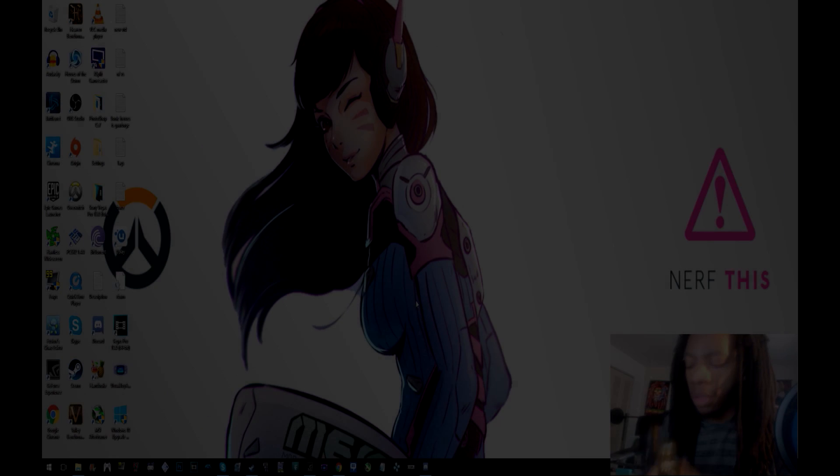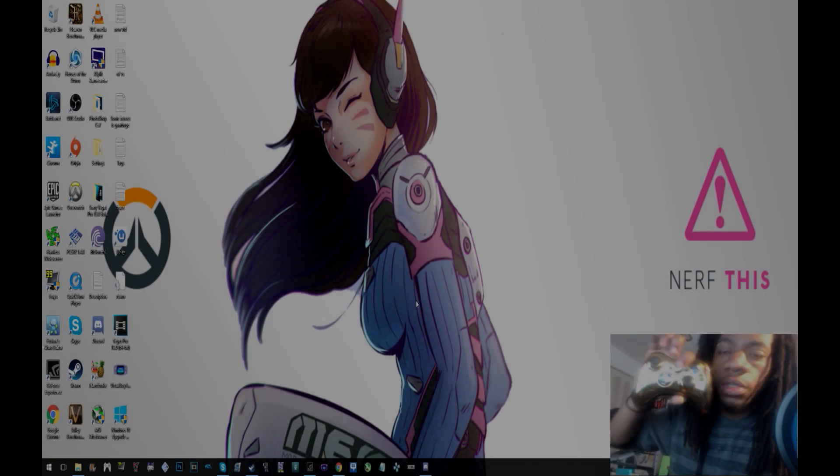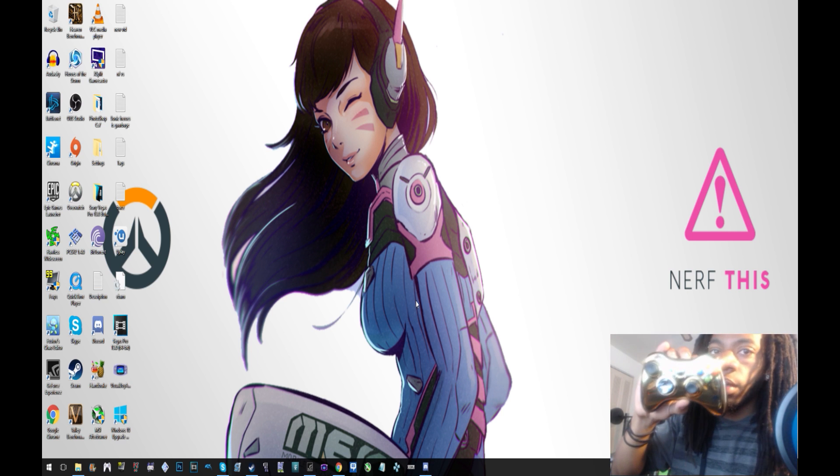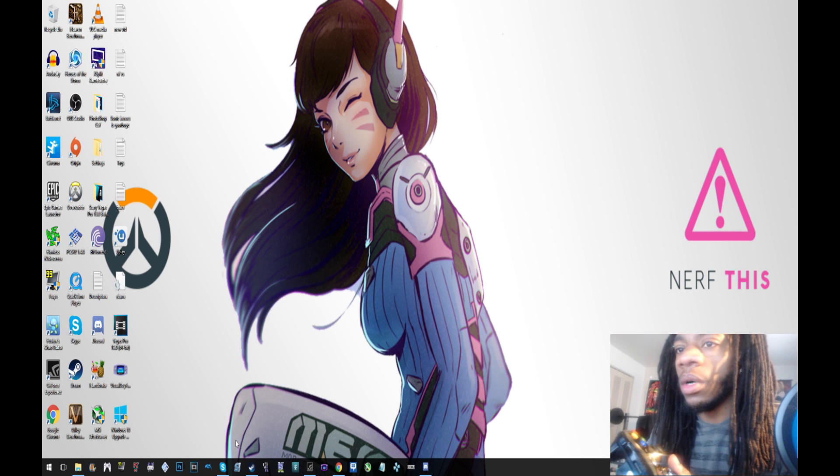Hey, what up nerds. About to show you this. First thing you want to do: turn the controller on, or plug it in if you've got a wired one, and then you want to open up the emulator.